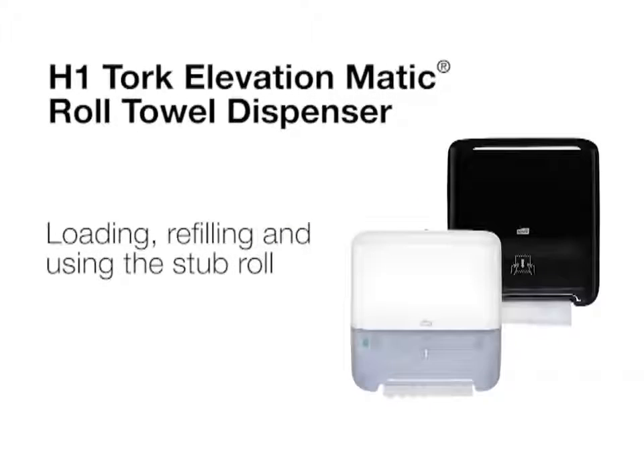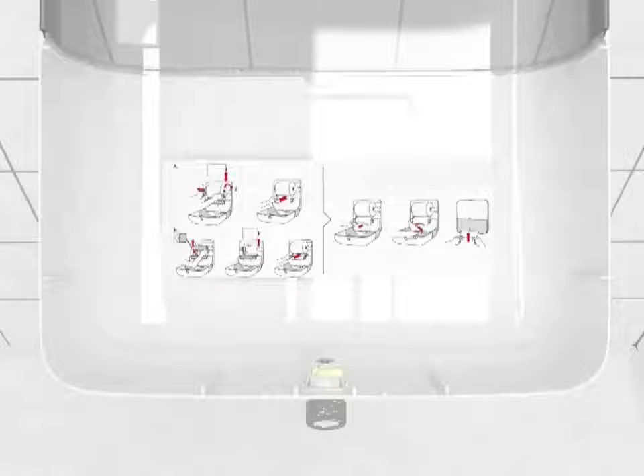This video will demonstrate loading and refilling the Tork Matic dispenser as well as using the stub roll feature. Once you open your dispenser, you'll notice that loading instructions are located on the inside of the front cover.